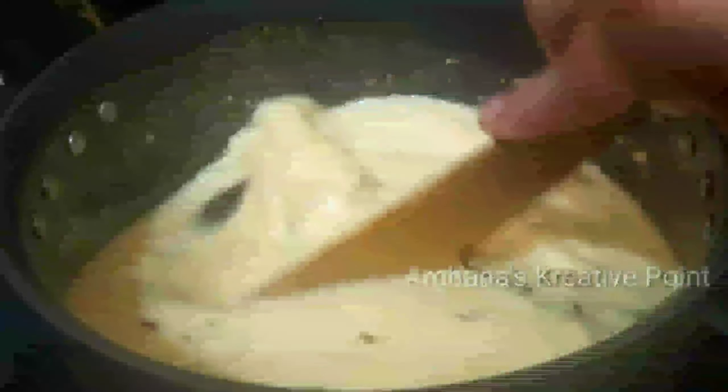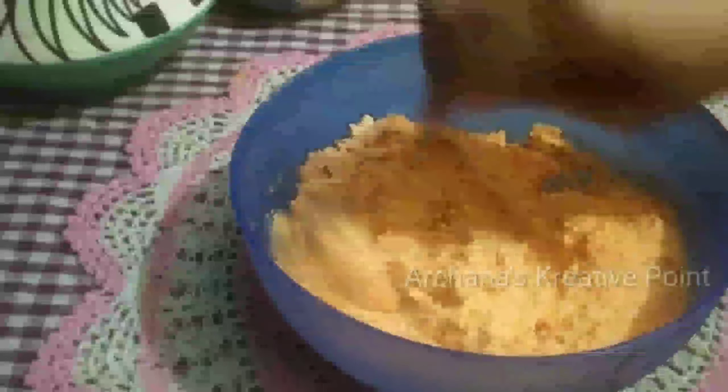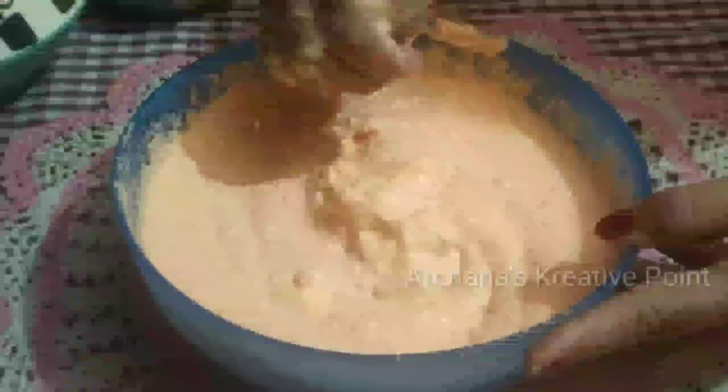Mix it well. I will add 1 glass of water. After adding water, mix the paste into the water after 1 minute. Mix the paste well, then put the paste in. Add it with the ladle and blend the paste — it will mix in easily with no problem.